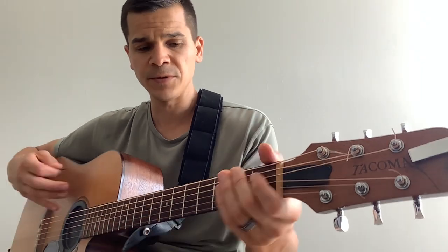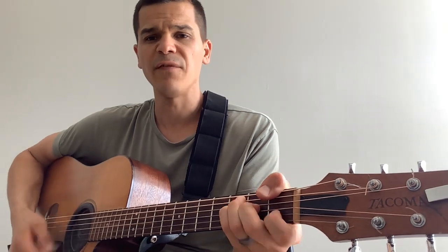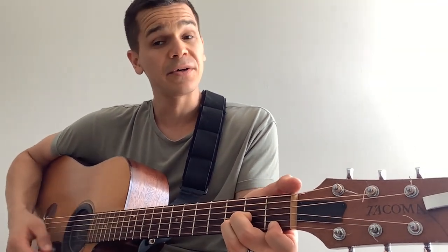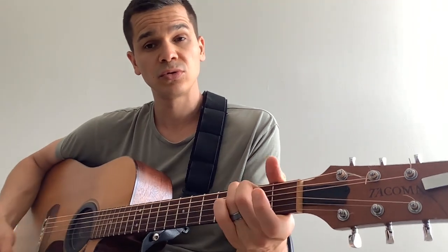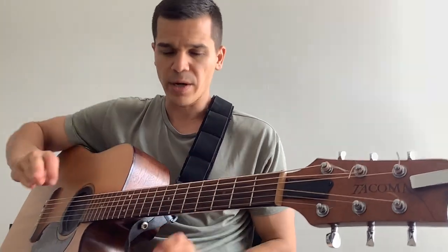So we have C, F, D minor, to G. But we're going to kind of play it the Mayer-ish way.